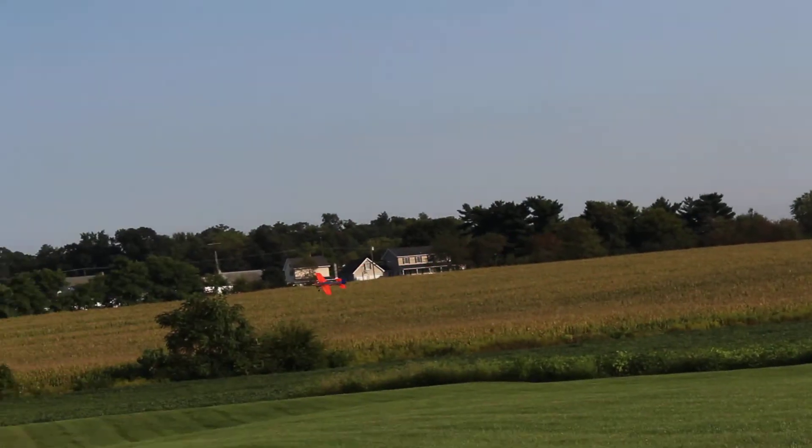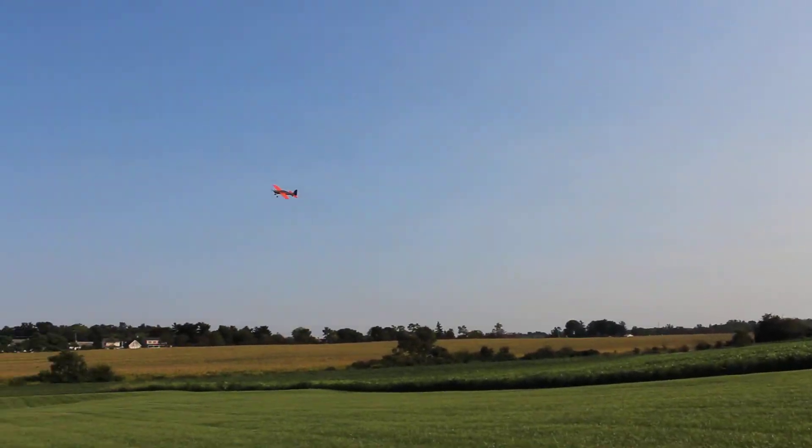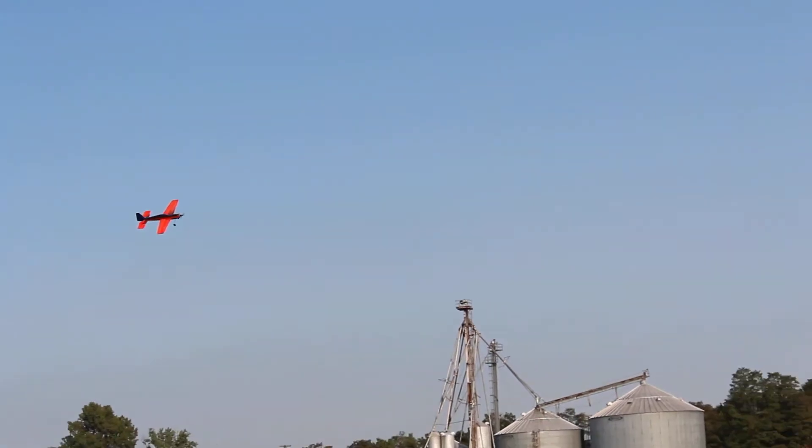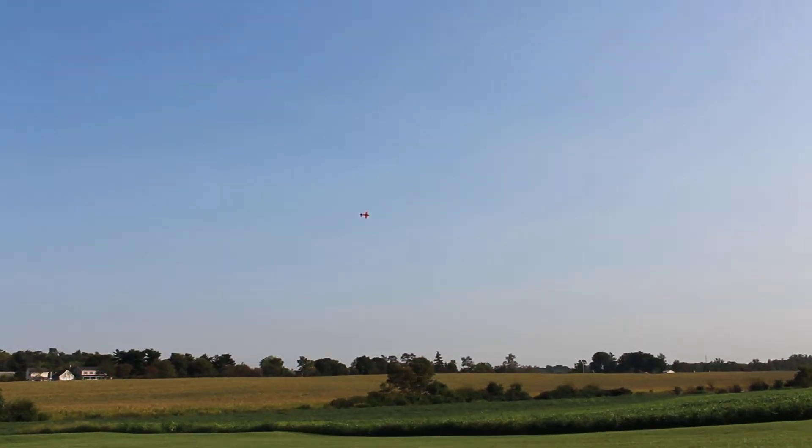Oh yeah! We'll get it up there in a little bit. It doesn't do too bad though. Converted. That was a good one there.